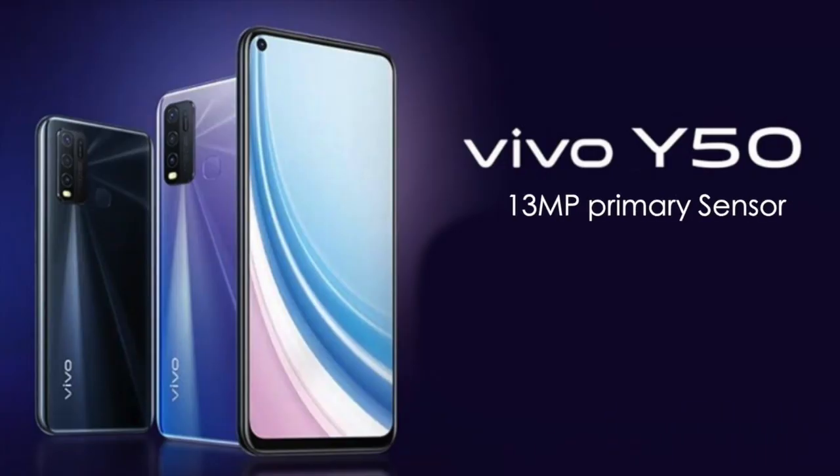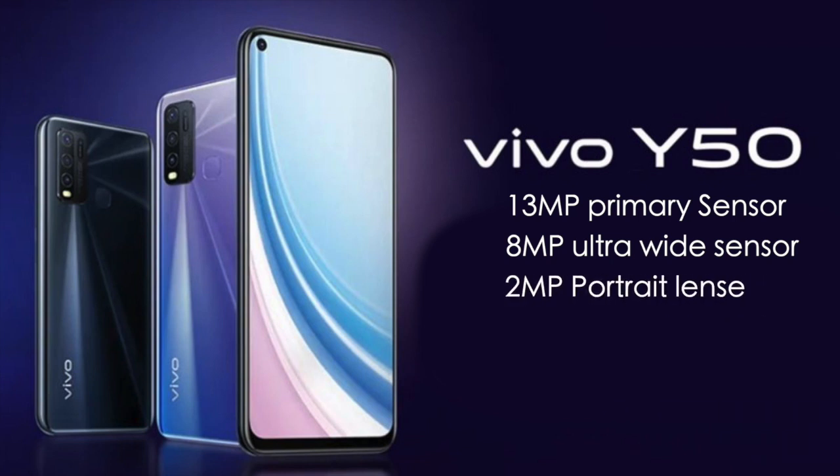Now let's talk about the very important camera segment. The phone has a quad camera setup with a 13MP primary sensor, an 8MP ultra-wide camera with a 120-degree field of view, a 2MP portrait lens, and a 2MP macro lens. There is currently no information about the selfie camera megapixels, so hopefully we will know in a few days.